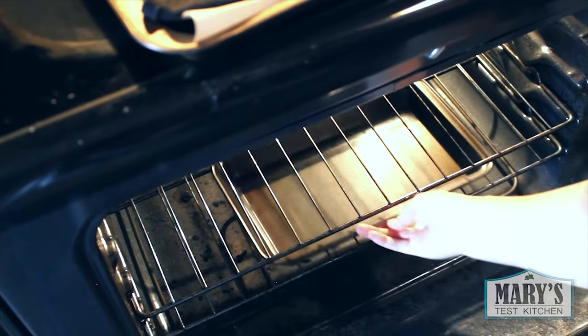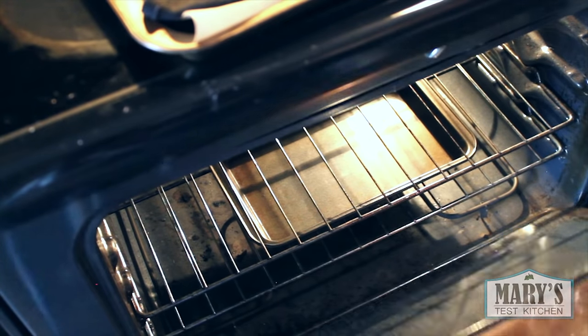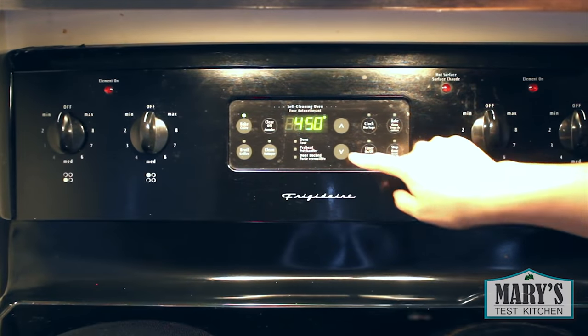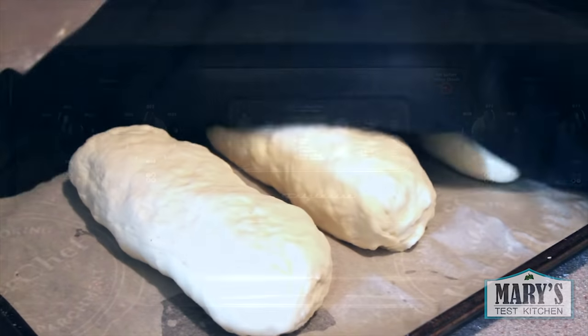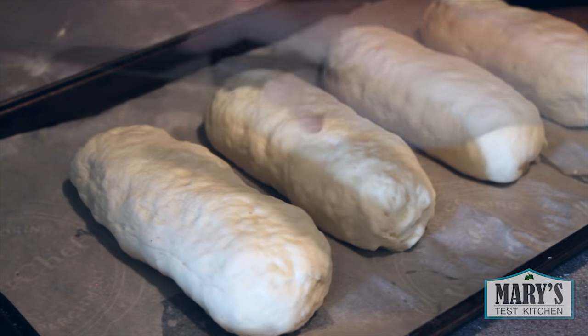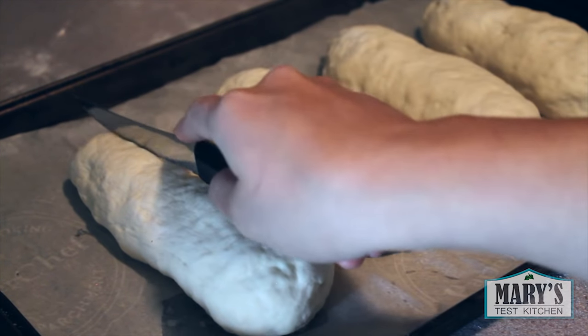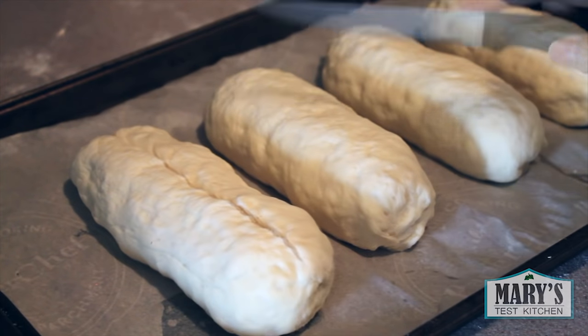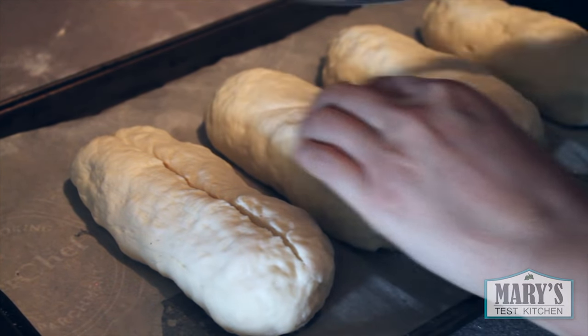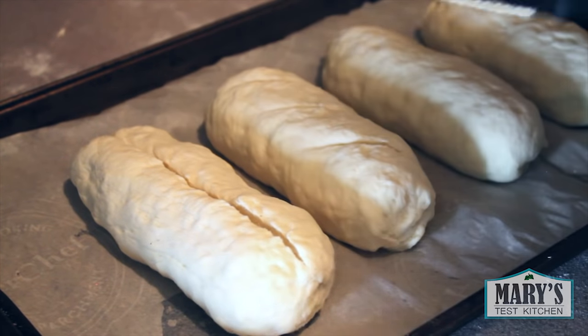Now place a pan on the bottom rack of your oven and set the other rack in the middle. Pre-heat your oven to 450 degrees Fahrenheit or 232 Celsius. Remove the cloth carefully from the dough — if the dough sticks to the cloth, just wet the cloth from above and it should release. Go ahead and make some slashes with a sharp knife across the top of your loaves. You can do diagonal slashes or one down the middle — it's up to you.